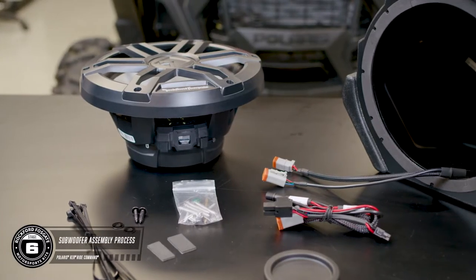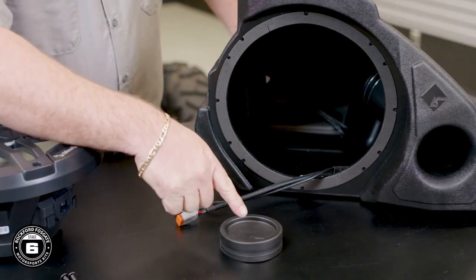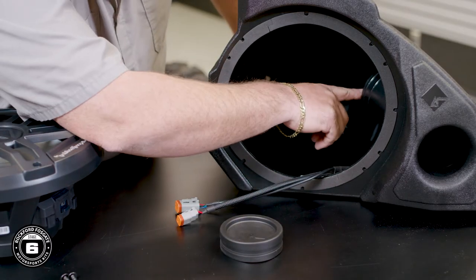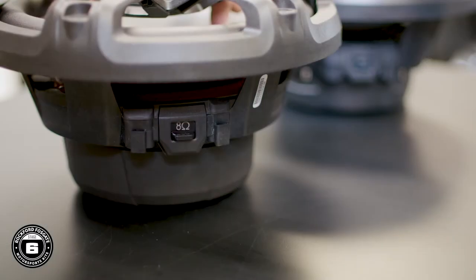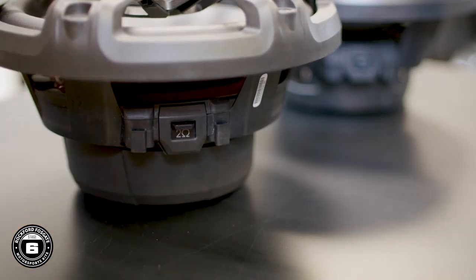Now we're ready to talk about the subwoofer enclosure. This is a cool design that's ported for a higher bass output. But if you'd like a sealed box for a tighter bass response, we include a port cap, which is also good for wet weather riders. You'll notice the subwoofer has two settings for the ohm load — for this kit, you want to ensure that it's set for two ohms.